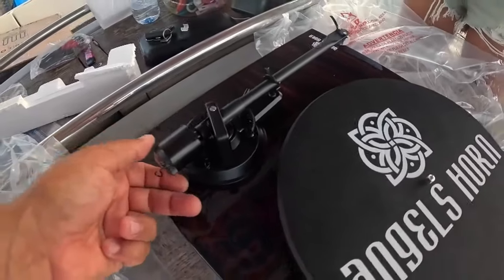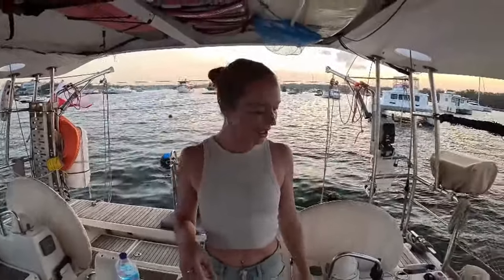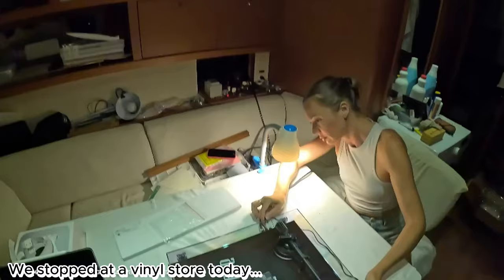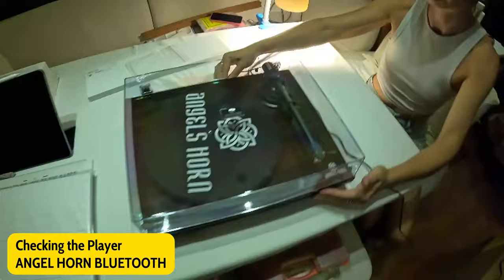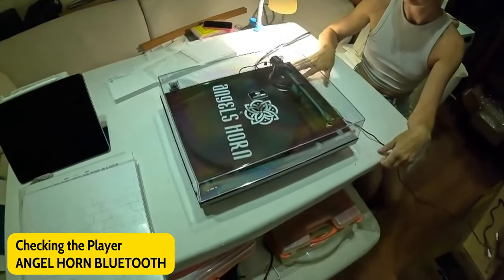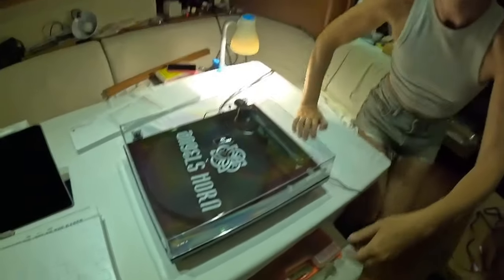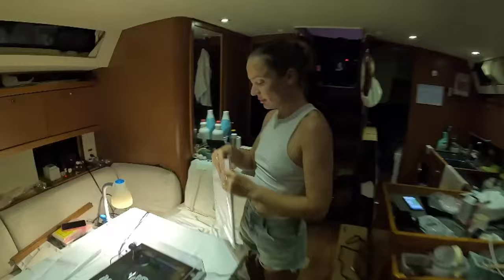Read the manual - how else can you understand it? We're going to test it now. We've connected it to our SIMRAD - later we'll connect it permanently, we have a big plan for that. So here we go, open it up, put the record on. Are we going to listen to it now?